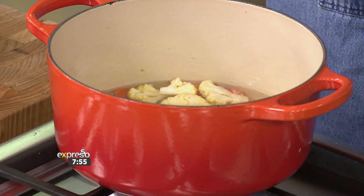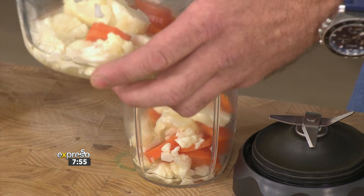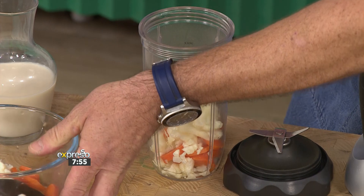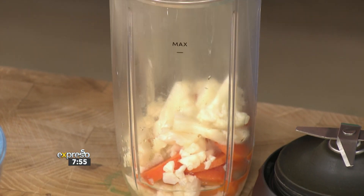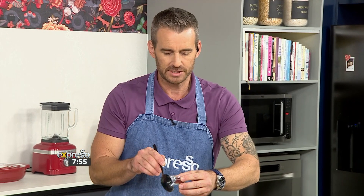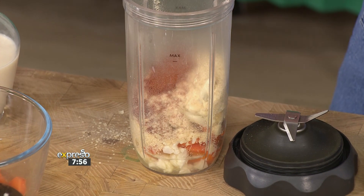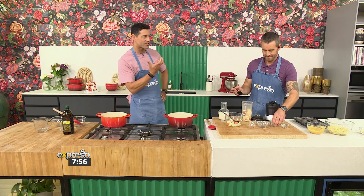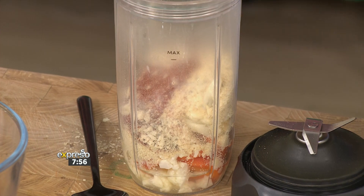So our veggies are cooked — soft but not overcooked, because we're going to pop them in a blender. We don't want to cook out too much of the nutrients. Now we've got lemon juice, and we have nutritional yeast, which is a great replacement for cheese — it's got that umami, cheesy kind of taste and flavor. To reduce the dairy, we've also got some paprika and cayenne pepper. Don't be scared of a little bit of spice in kids' dishes — it's a great way to adapt the palate.